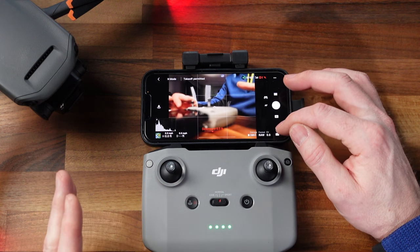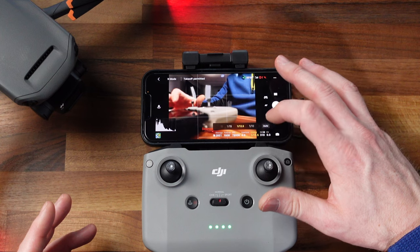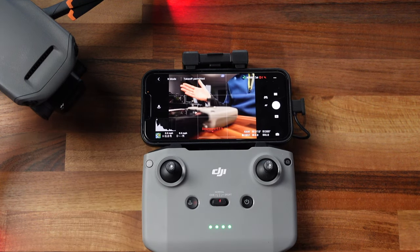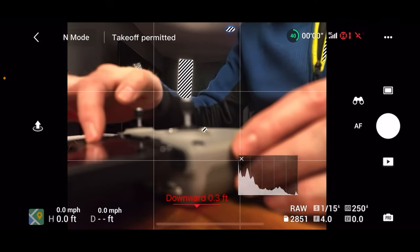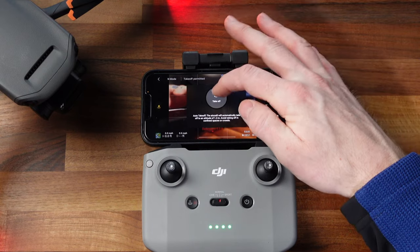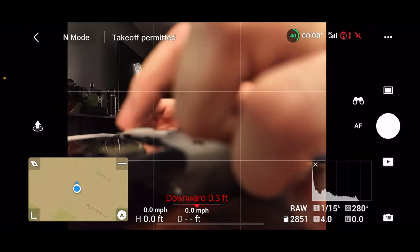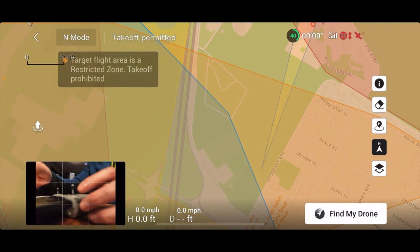Down here you can change between your auto modes and pro mode. Pro mode gives you more control — you can change your shutter speed or leave that on auto. It also gives you ISO controls or you can leave that on auto, and your white balance controls. All of those things can be adjusted from pro mode. Over here you have your distance to home, how far you've gone, and how high you are, as well as your speed vertically and horizontally. I've got my histogram up here because I like to see if anything's being overexposed. If you push and hold this button, the drone will take off as soon as you take your finger off. You can also get into the maps here and pull up a full screen view of where you are.